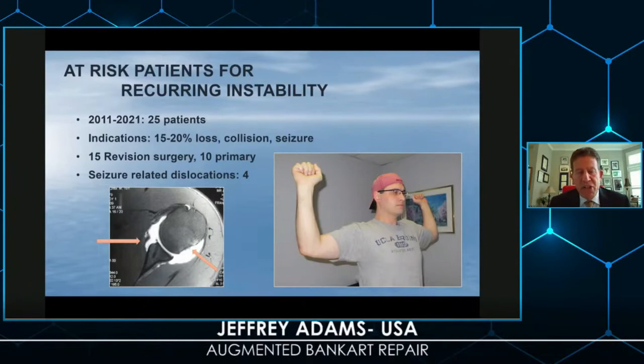I'd like to present some ideas on how to make your arthroscopic Bankart repair more effective. We've learned about Remplissage — the incorporation of the posterior capsule and infraspinatus into the Hill-Sachs defect. We're also starting to understand the bipolar relationship between a larger humeral head lesion and glenoid rim deficiency.